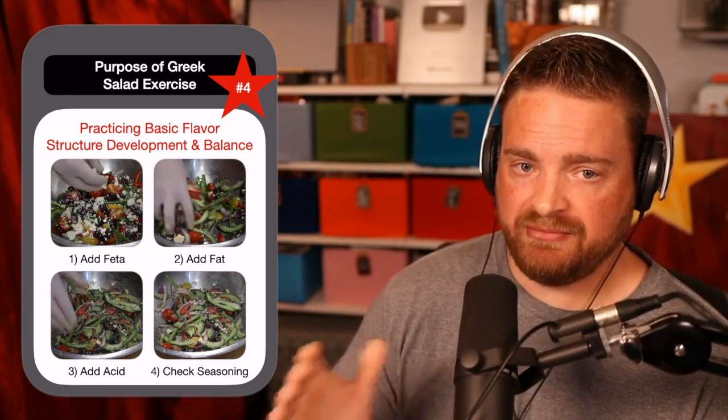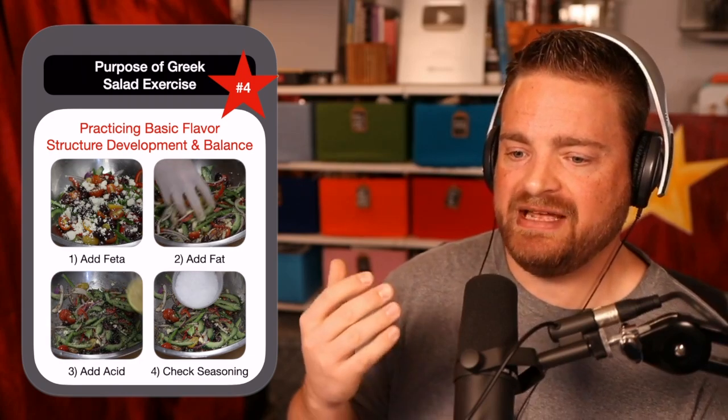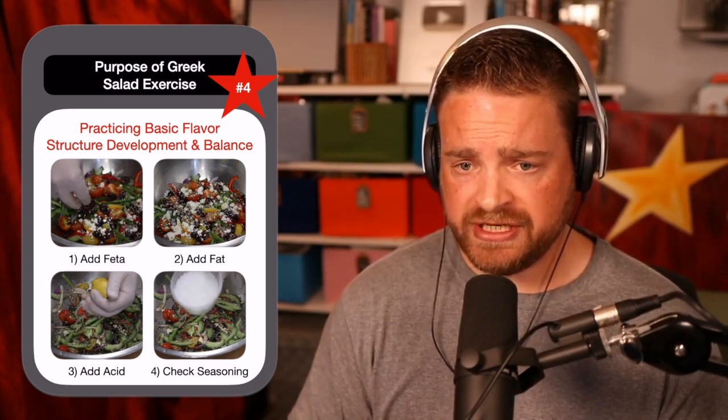If you add too much vinegar and it's too sour — good, great job, good learning lesson. As we've talked about in the past, you can't be scared of failure. Really what you want is to sometimes push that envelope too far. You need to know what it tastes like when you not only under-salt a dish but over-salt it, when you add too much vinegar, when you add too much oil.